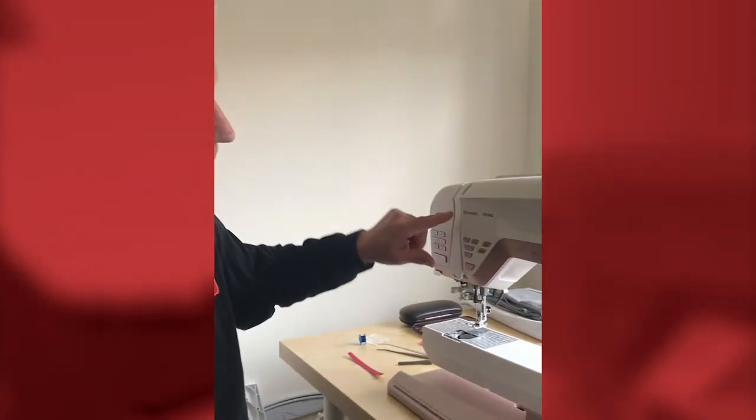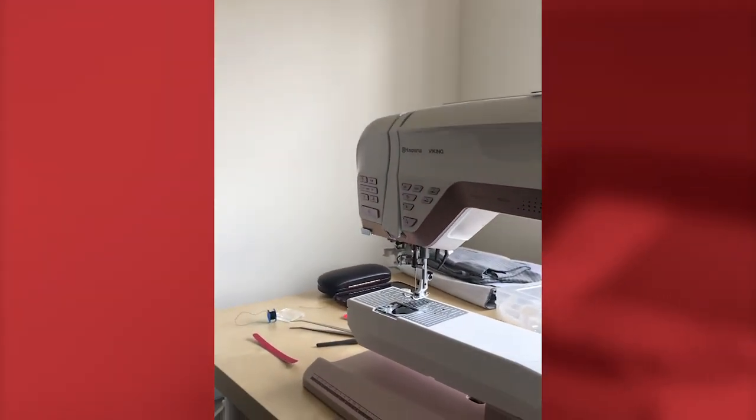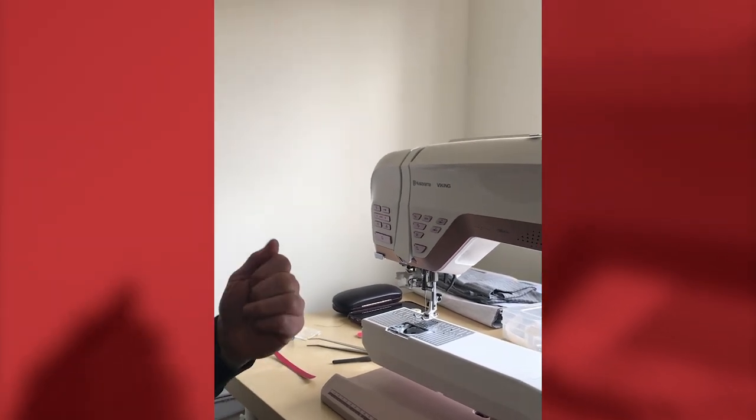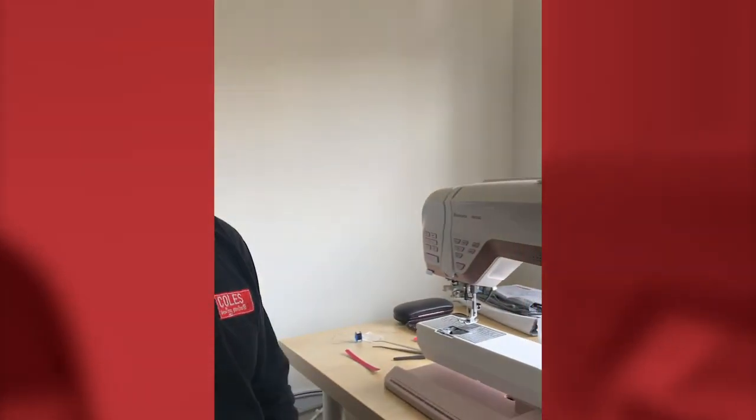I know some of you are tempted to take off the front cover to see what's inside — I recommend you don't. If you don't quite manage to get it back on, you can break the upper lug and then it won't fit anymore. That part is about £65 and obviously won't be covered under warranty if you've broken it yourself. So leave that exactly where it is. The machine should now be ready to sew — enjoy your sewing during the lockdown. Thank you.